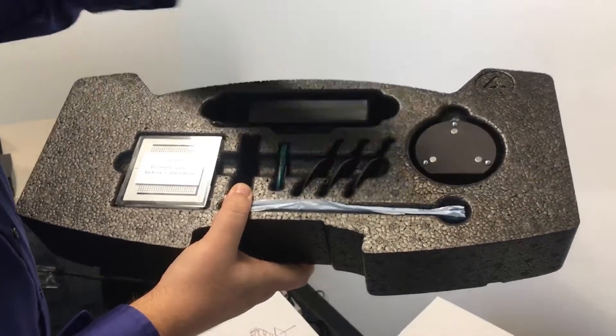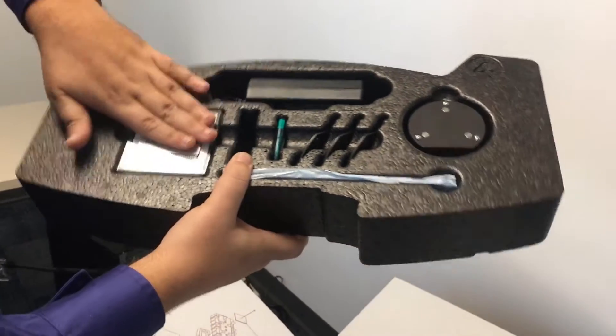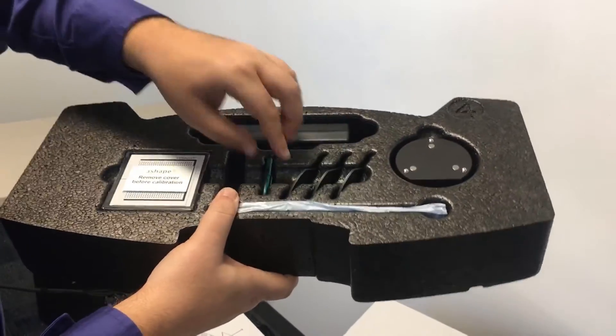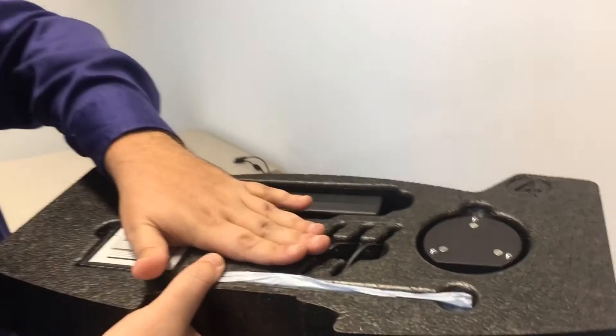Here's everything you need that would normally be in a 3Shape calibration kit. You have a spacer platform, your scanning plates, the power supply with cables, your calibration plate, your BluTac, and most importantly, you have your dongle. It's important to remember this needs to be plugged in for everything on your system to work. We'll go over that in a little bit more detail later.